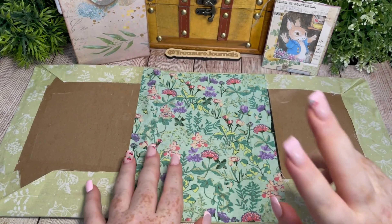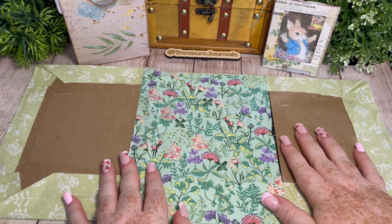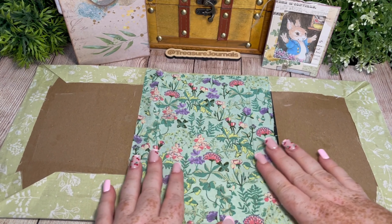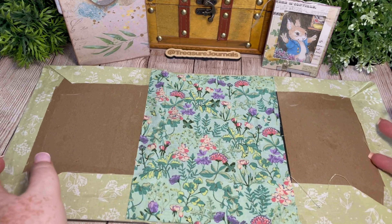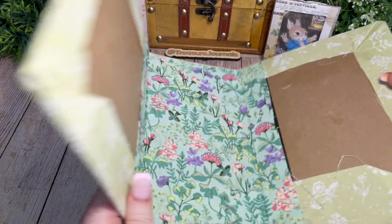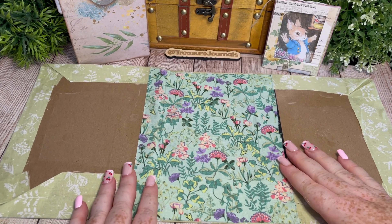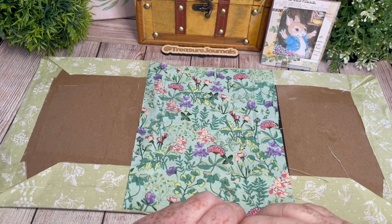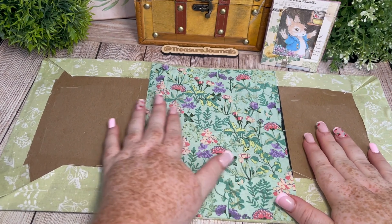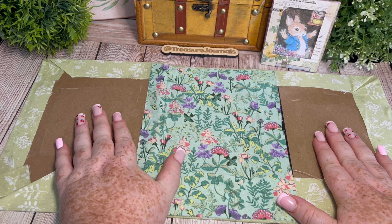Hello, welcome back to part two of putting together the Peter Rabbit junk journal. If you joined us for part one, you would have seen us putting together the front and back cover and the spine, combining it to make our outer shell of the journal. We've wrapped that in some lovely green fabric and we've got a nice botanical scene for the spine piece. Today we're going to be focused on covering the inside portion of the front and back cover and we're also going to begin to prepare our signatures.